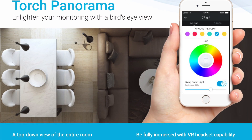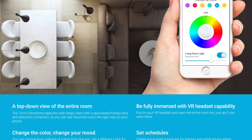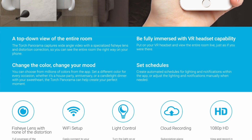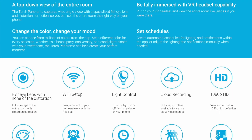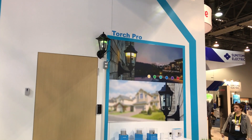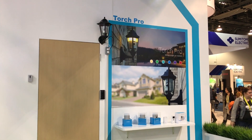Both new products are Wi-Fi based and connect to the Z-Moto cloud for secure access to video recordings as well as live viewing, but they don't yet connect with other smarter home systems. Z-Moto is working to roll out these new products soon.